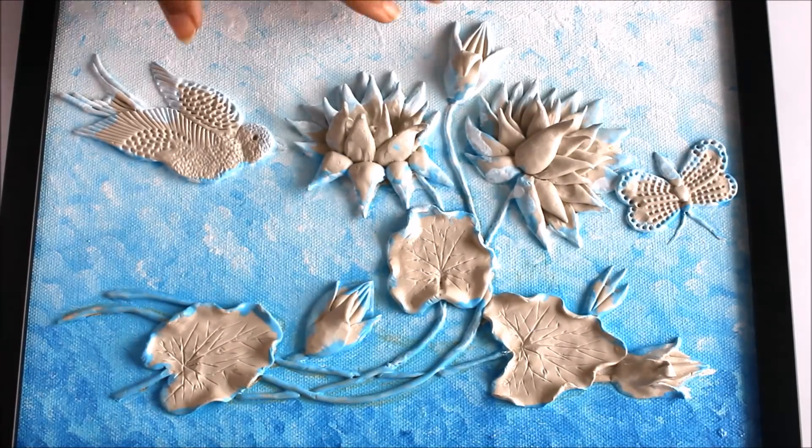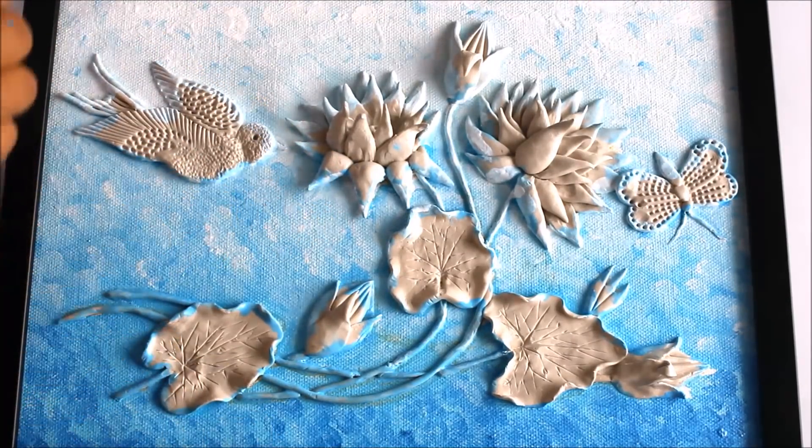We'll let this background get dried up first and then we'll start the next process. This is the finished look of the background and it has got dried up.